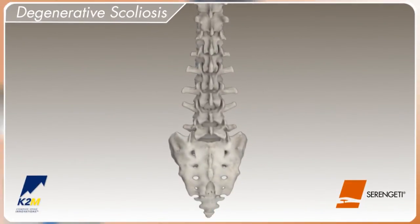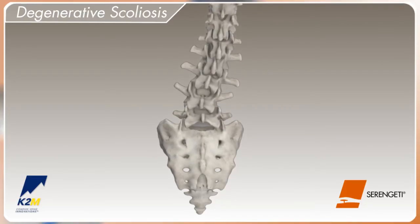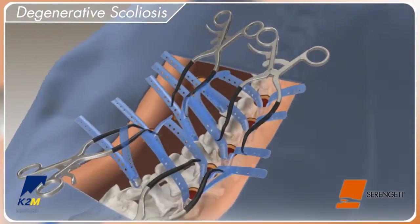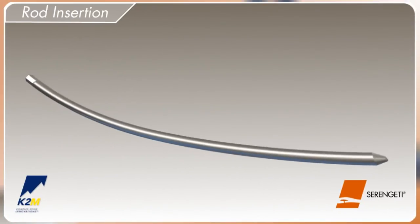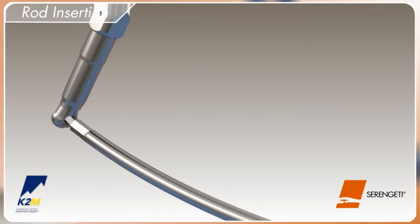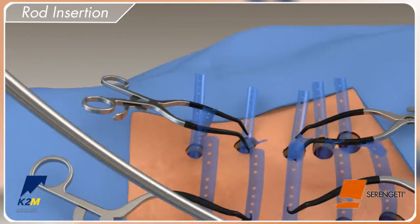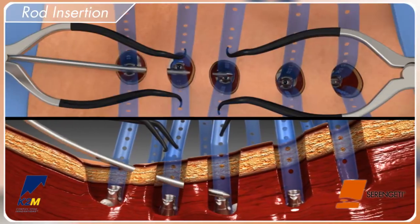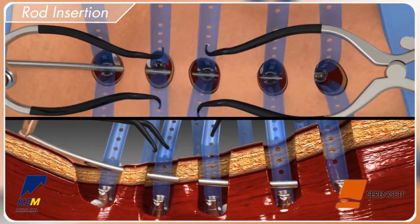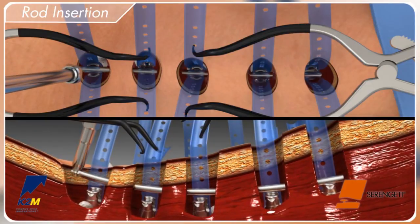Even in more complex cases, the benefits of minimally invasive surgery are becoming more and more apparent. Place pedicle screws percutaneously through the standard approach. An appropriately sized rod may be attached to the MI rod inserter and contoured using a French bender. The rod can be inserted into the complex curve utilizing the flexibility of the Serengeti retractors, which allow for direct visualization while passing the rod from screw head to screw head — a luxury unique to the Serengeti system.